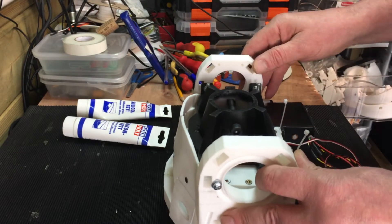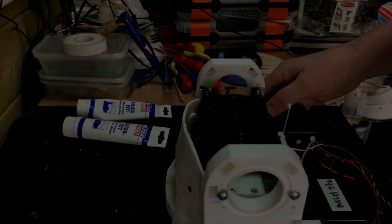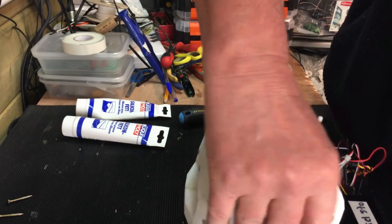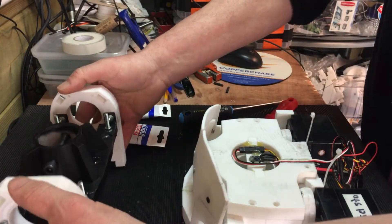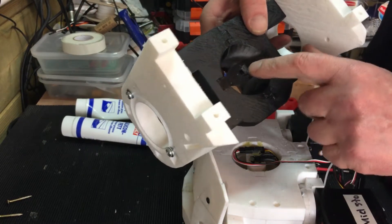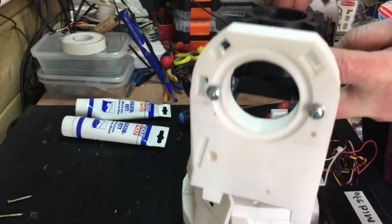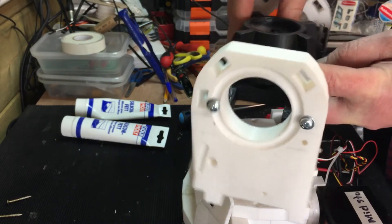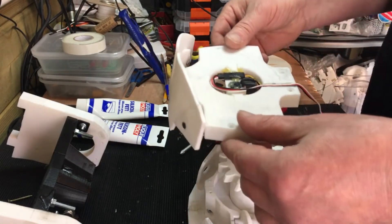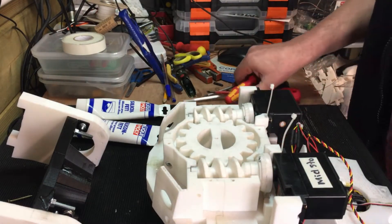I'm going to take it apart because there's no grease in it. That top section comes off — that's the structural piece. It's not actually holding the pot, it's just to stop the pole from crashing through and crushing the inside. So I'll plug that back in again. I'm going to fill up that section with grease, but I need to get the motors connected up.